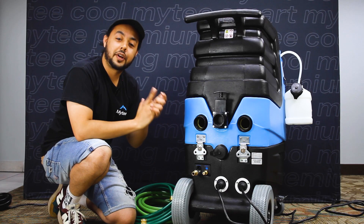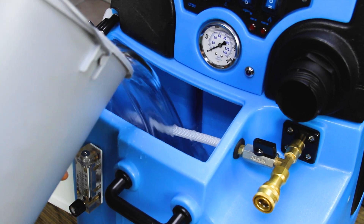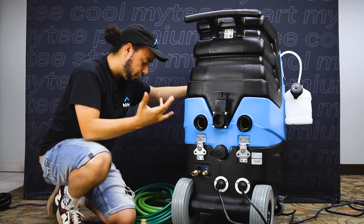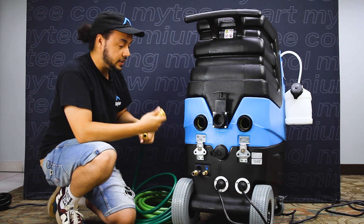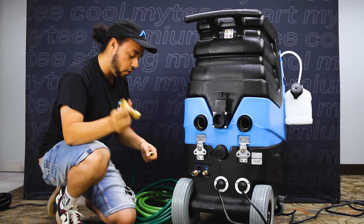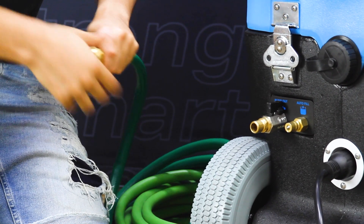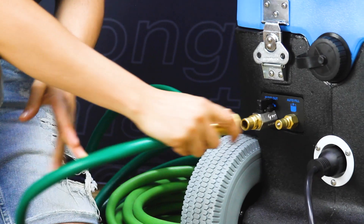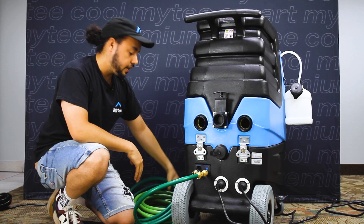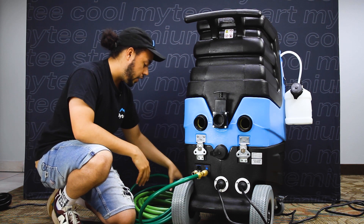Next we're going to fill our machine up with water. I can either use a bucket and the front port to fill the 11-gallon tanks, or I can set up the auto fill which will continuously fill our tank and has a shut-off once the tank is full. I'm going to take the included quarter-inch garden hose adapter and connect that to the auto fill port on the right. Now my auto fill is set up — the other end of this hose I'll connect to a water source, and it will shut itself off when the tank is full.